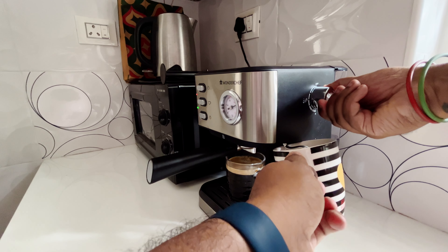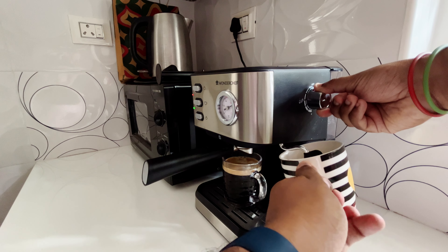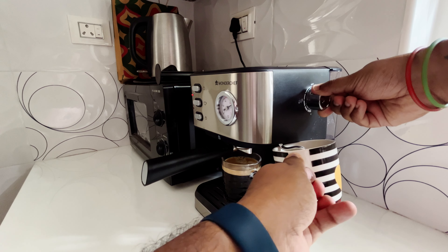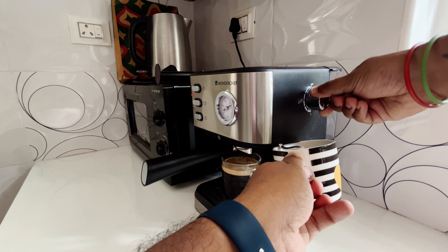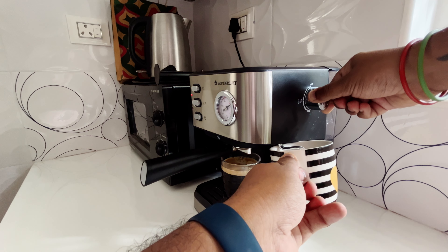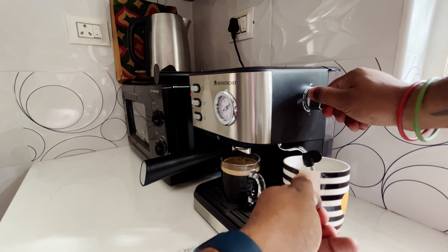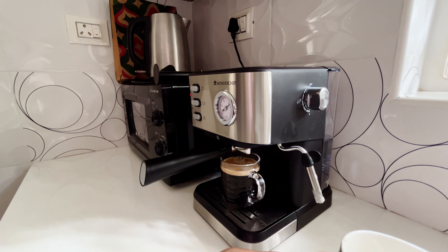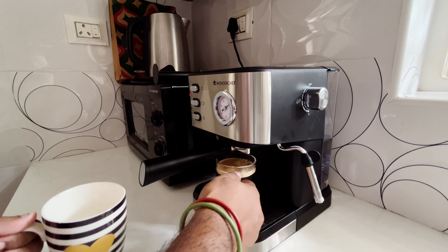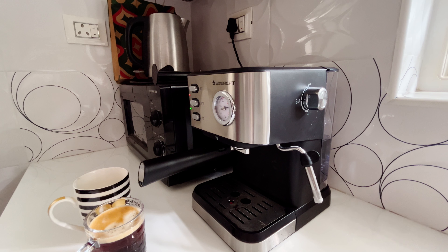Let's put the cup here and steam the milk, then turn the switch back on like this. As you can see, we have some nice foam here.